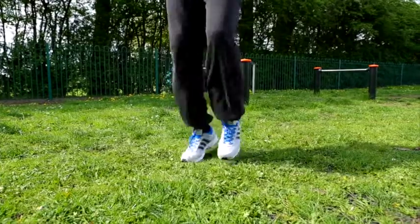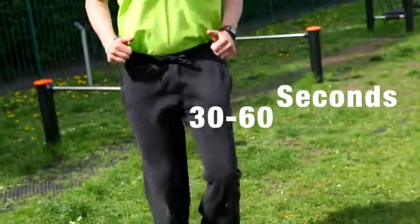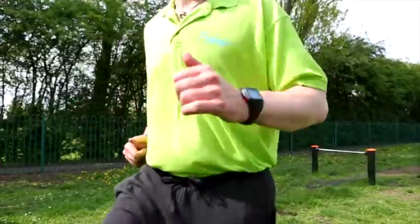So literally, knees not too high, just getting the heart rate up. Do this for between 30 and 60 seconds, pumping the arms as well, getting the body ready to work.